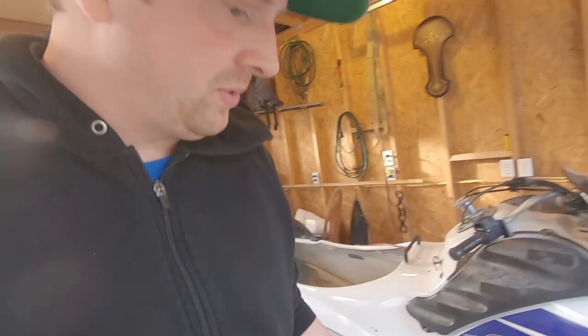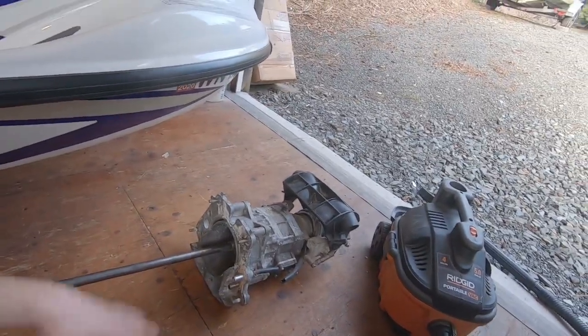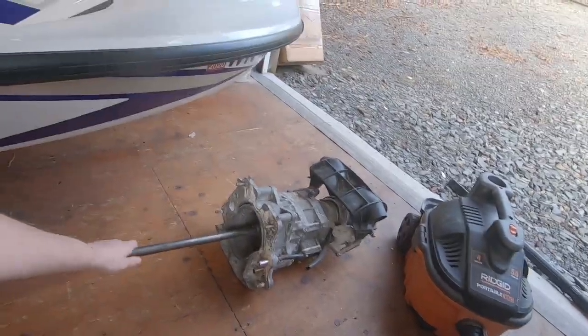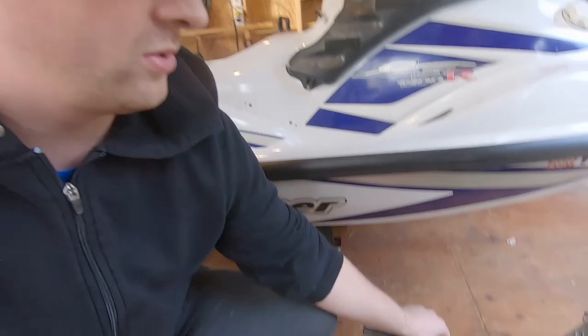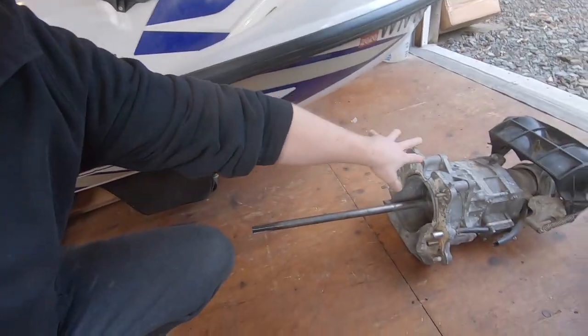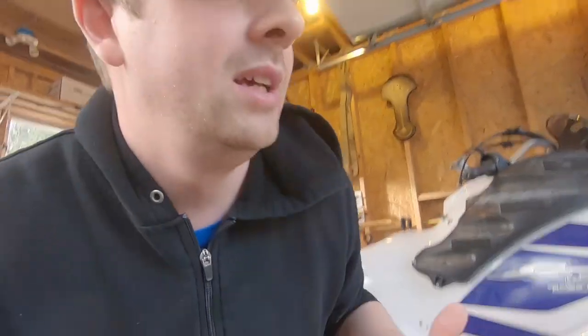While I'm waiting for the fiberglass to dry, my pump setup arrived today. I was able to get the entire pump assembly from an FX SHO for just a couple hundred bucks — I really just needed the shorter drive shaft. An aftermarket drive shaft alone was about $190, so for a few dollars more I got the whole pump assembly and I'll have a bunch of extra spare parts going forward.